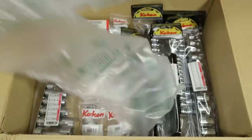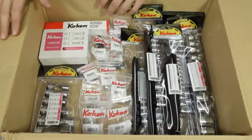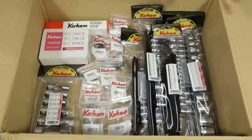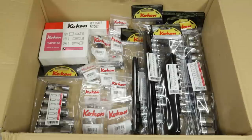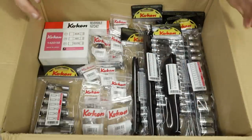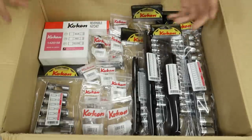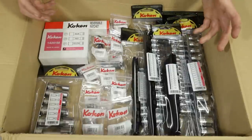This is exactly how it was packaged when I received it — Amazon box, sealed air packets. Here is the big thousand dollar Koken hand tool haul. We'll pull it out of the box and then go item for item, take a look at everything, and do a quick side-by-side comparison to the Snap-on and Mac equivalents.